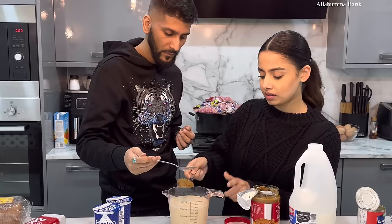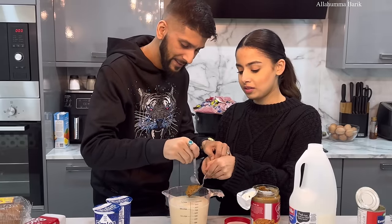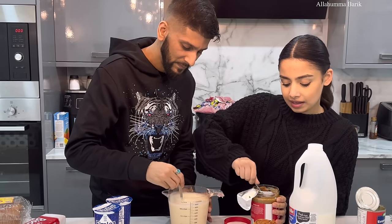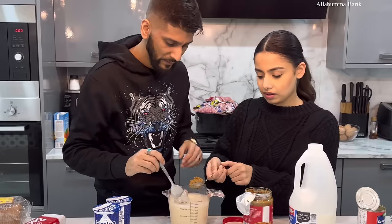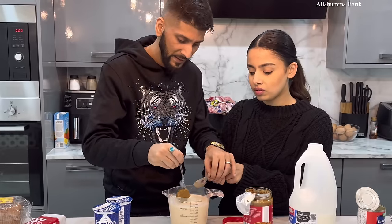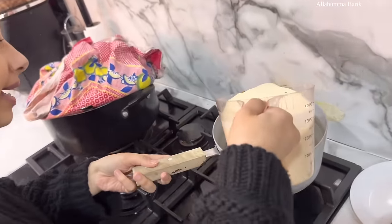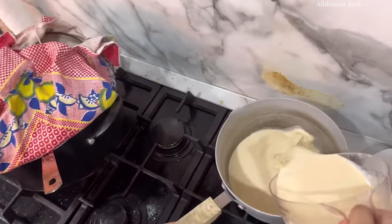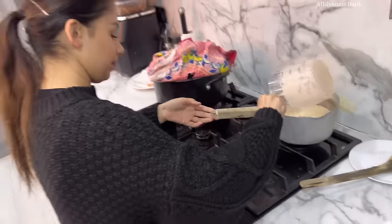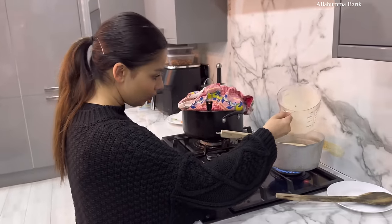I want to put two tigers — teamwork makes the dream work! We're now going to pour everything into the pan so we can heat it up. Bismillah — look at that. The Lotus Biscoff goes straight in as well. I'm just going to leave it on low heat so it warms up and the Lotus melts.